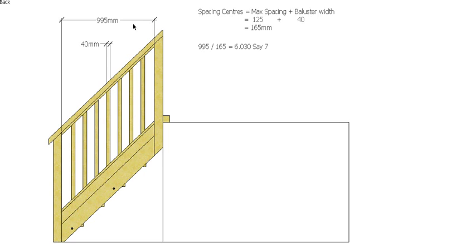So we've got a 165mm spacing on the horizontal for our balusters. We divide our 995mm by 165mm and that gives us 6.030. Because we're using the maximum spacing we can't go less than that — we have to go more — so that's saying there are seven spaces, and we can have seven spaces in our handrail.